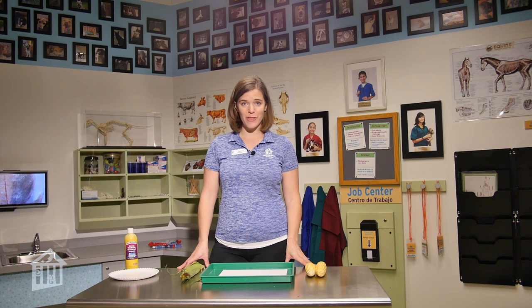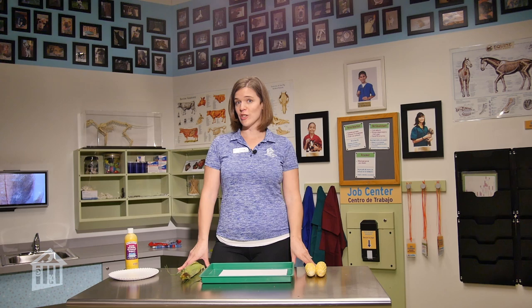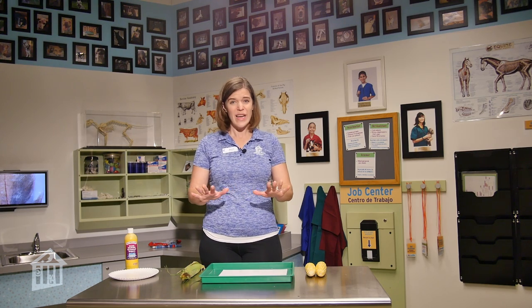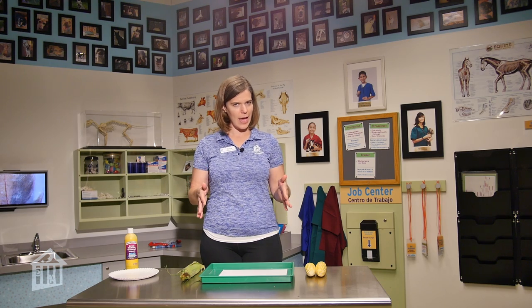Hi everybody. Welcome to today's Early Childhood Corner, which is sponsored by Catherine G. McGovern and McGovern Foundation. Today's craft is brought to you by Houston Livestock Show and Rodeo. Houston Livestock Show and Rodeo does a great job helping teach people about Texas agriculture.